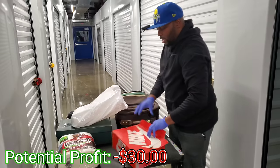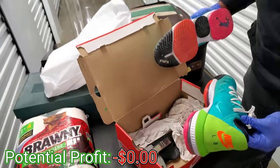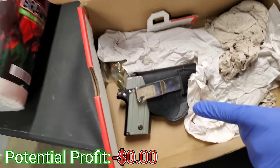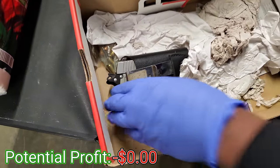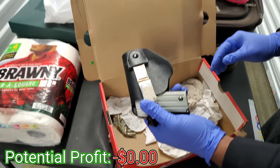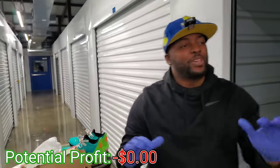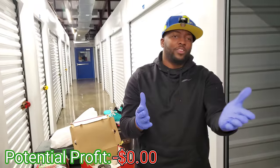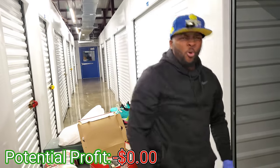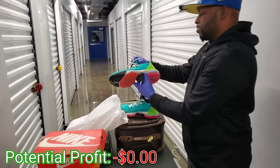We got some Nike shoes — I like that colorway. Oh! Guys, look what's inside the Nike box — it's a gun! Let's go! Please be careful! Oh my goodness, and it feels loaded too! He's got the bullets with it y'all! I've been trying to find a real gun — maybe you found one in the other unit before, remember? We finally found us a gun guys, let's go!